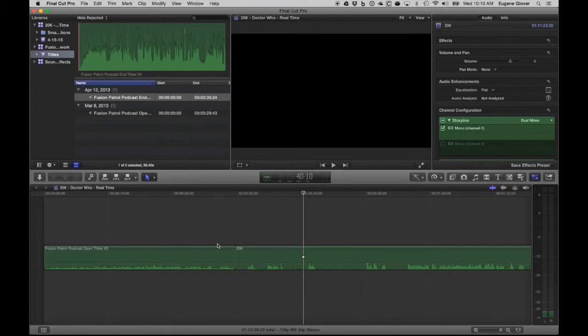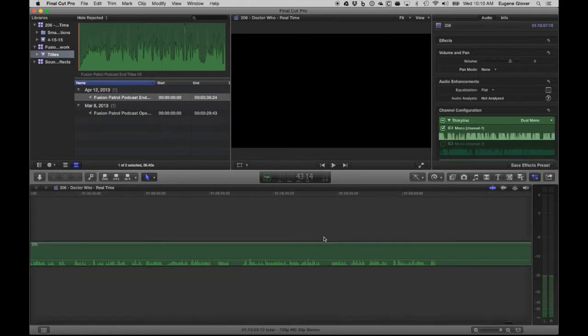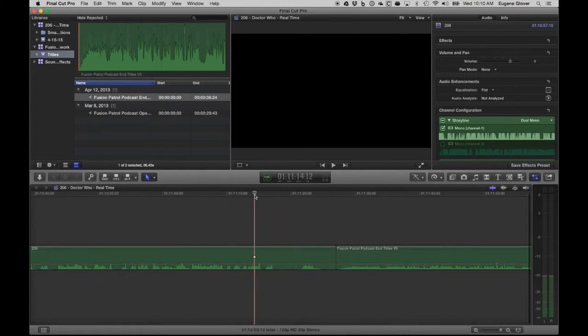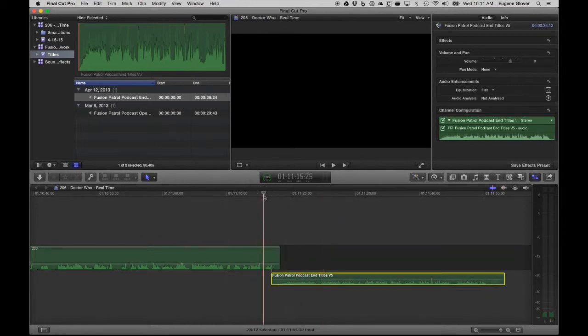You can see the claps we used to use for synchronizing manually — and this is probably the countdown: five, four, three. Okay, that's the beginning of the podcast and I'm just going to blade right there. This is what I love about editing in Final Cut. 'Hello and welcome to another episode of Fusion Patrol, I'm Eugene and I'm Simon.' I'm going to trim the end as well — there's the end music — blade it, cut it, and I'll pull the music up to overlay as we fade out.